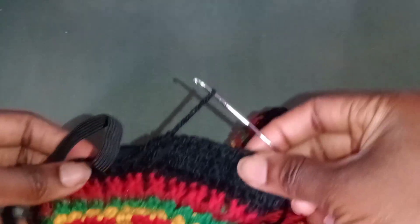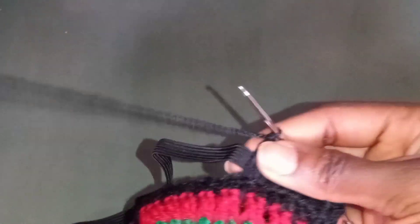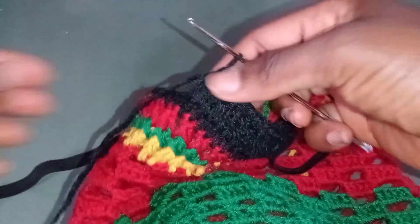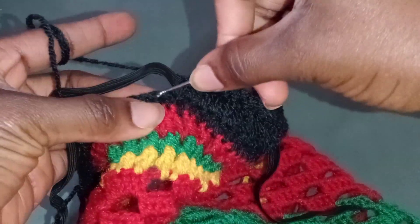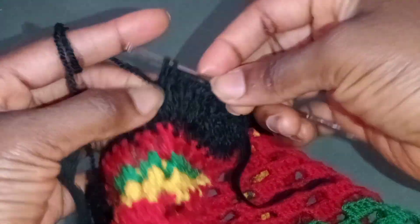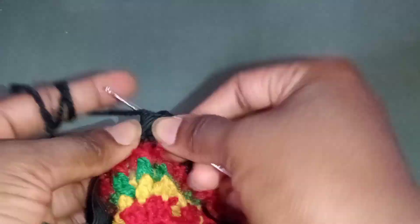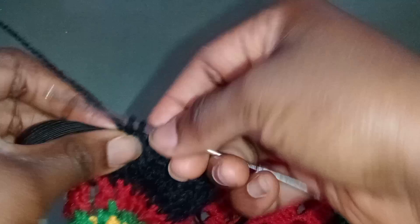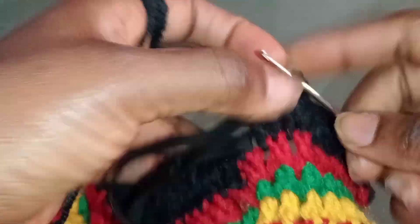Once I'm done with this step, I'm going to use my black wool to run around the top and use this elastic band to make the cap stretch. I've already crocheted the first round with the black wool, so now I'm adding the elastic. Just put the elastic band in, then start crocheting the normal width over it — crochet it in a way that the elastic band won't be showing.